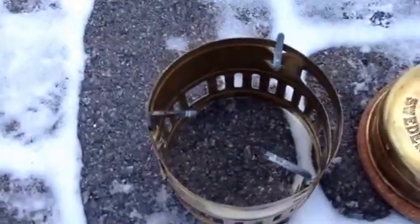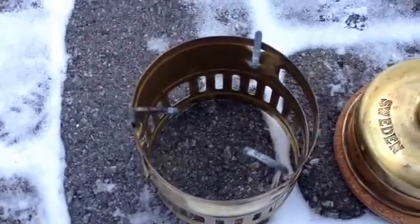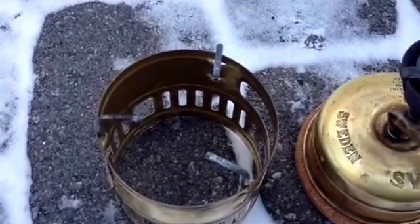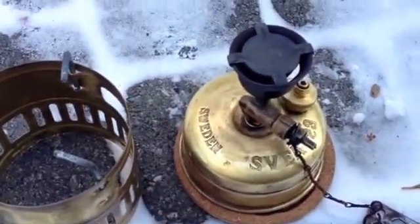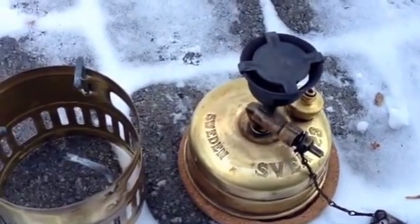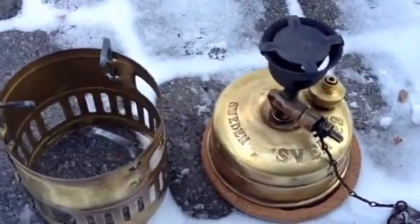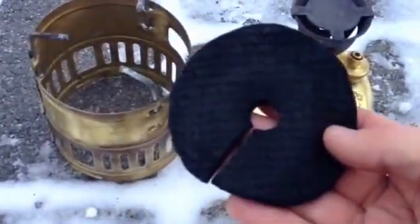If you look down into the windscreen, you don't see that normal horizontal disk, which acts as a heat shield to prevent too much reflected heat from getting down to the tank and overpressurizing the stove. What I've done here is tried to find an alternative to that brass plate, and what I've come up with is carbon felt.